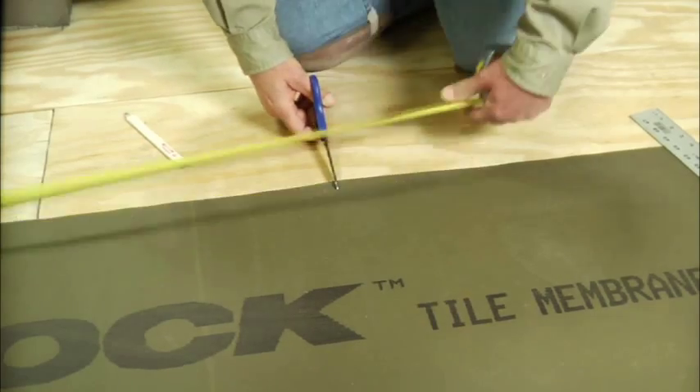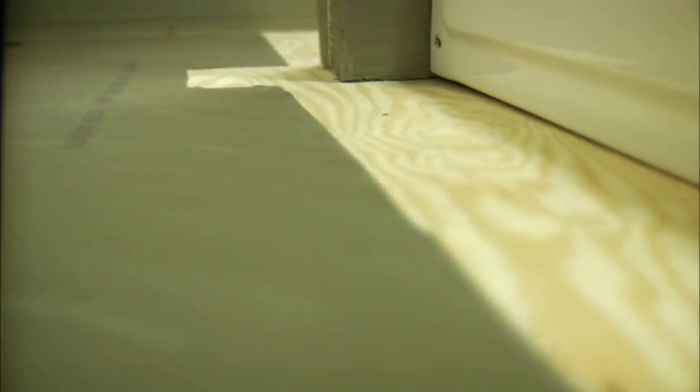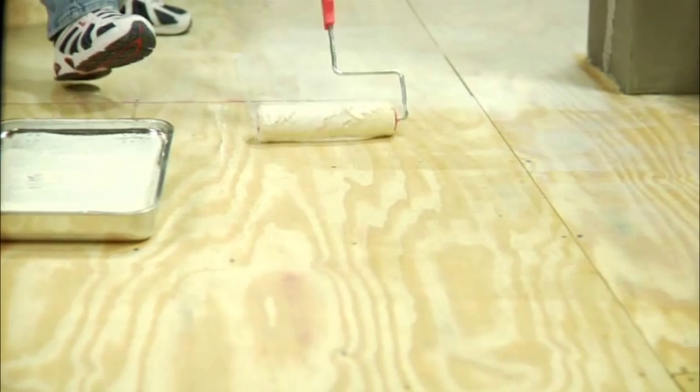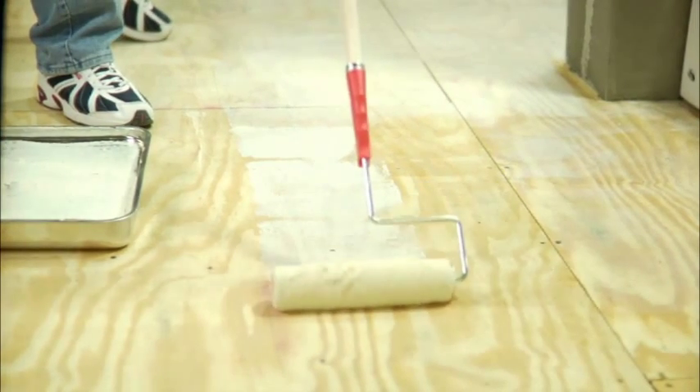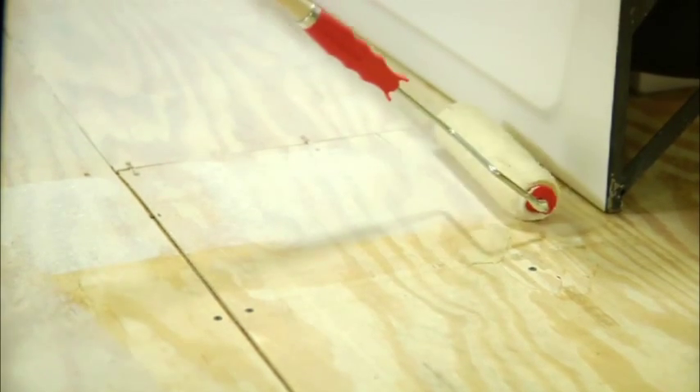To start, pre-cut the full width of the membrane to provide a tight fit to the perimeter of the room. You can test the accuracy of your cut by pre-fitting the membrane to the working space. When you are satisfied with your cut, spread your adhesive with a 3/8-inch nap paint roller or a 1/16-inch U-notch trowel over an area equal to the full width of the sheet. Be sure to roll or trowel the adhesive in parallel rows across the width or length to avoid trapping air under the membrane.